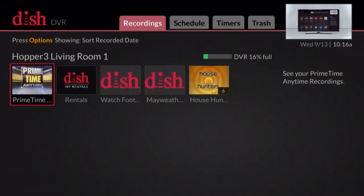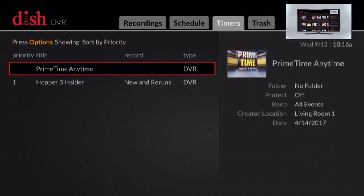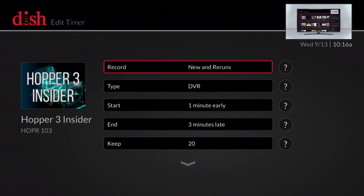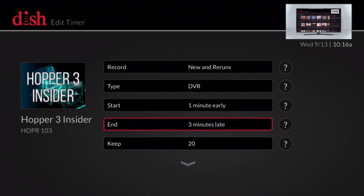Press the DVR button on your remote, arrow up to the Timers tab, arrow to and select the timer you want to edit. Select edit timer. Apply your desired preferences such as which episodes you want to record, when you want the recording to begin and end, and more.